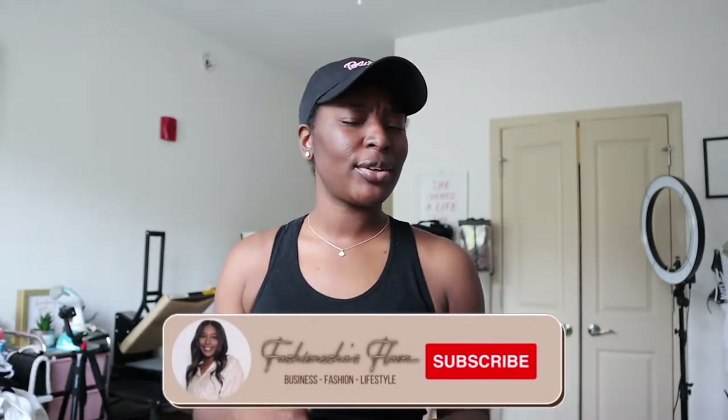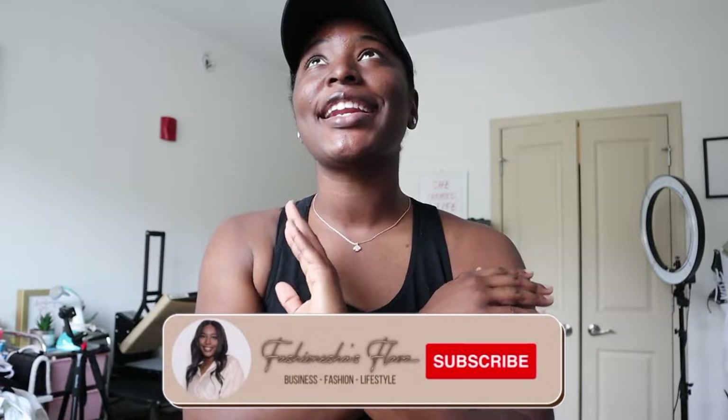What's up Flavor Squad, it's your girl Fashionisha here to give you all the flavor. If you are new here, make sure you hit that like button, make sure you subscribe, and make sure you comment down below hashtag Flavor Squad. If you are not new here, I thank you so much for coming back to my channel.